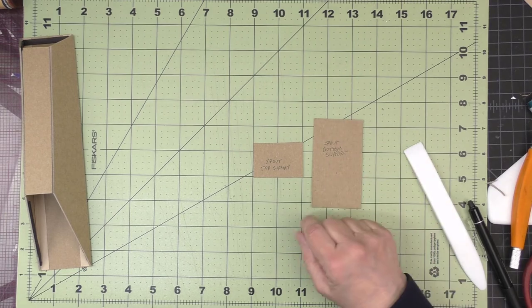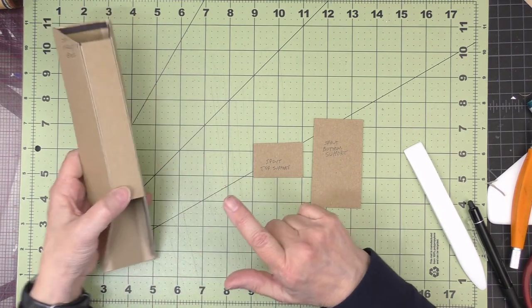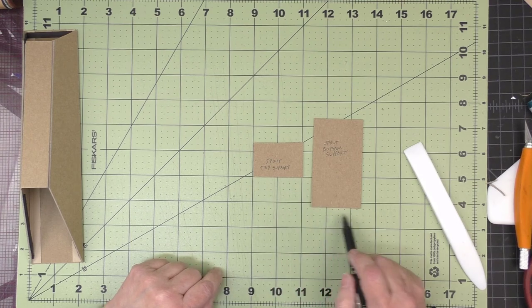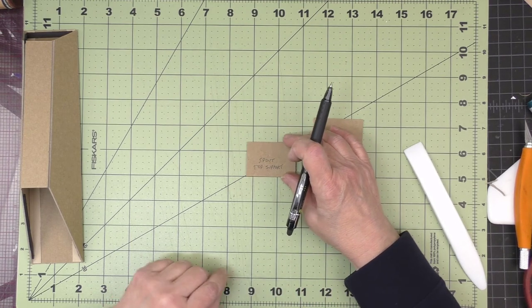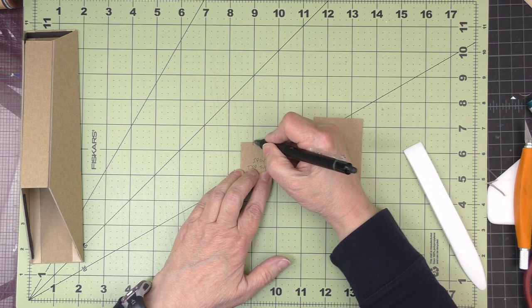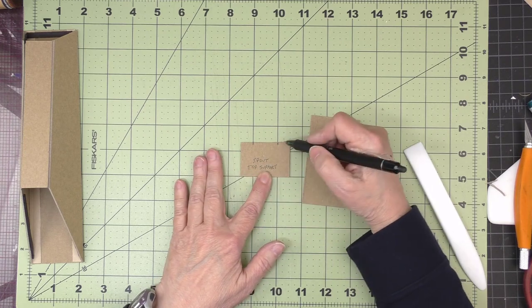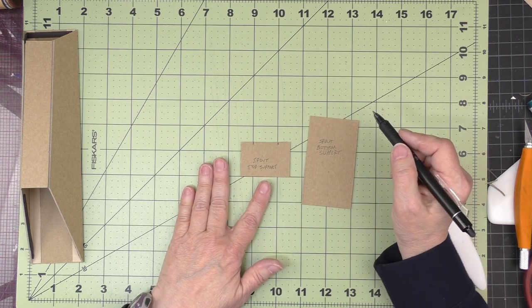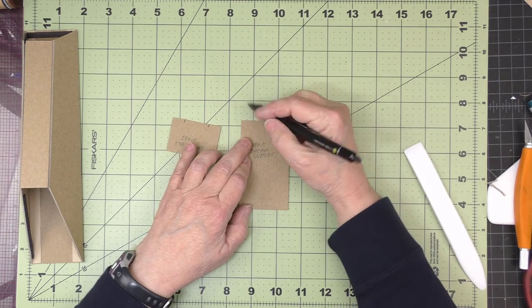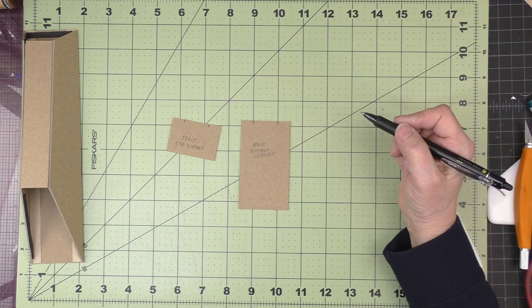Next we can work on our top support and bottom support pieces. These are the pieces that will go into these two places, and we have to do a little cutting. They're going to stay two inches at their base but will only be one inch at their top. I'm using my craft mat and centering that top piece so I can mark one inch, then connect these tick marks to the corners and cut off these angles like we've done before. I'll repeat that for the bottom support as well — just mark an inch in the center. You can use your centering rule if you're more comfortable doing that.